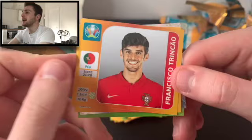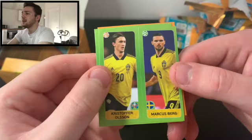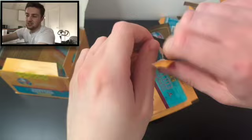We've got Docal and Janko, Francisco Trincao the Portuguese international at Barcelona, and Victor Tizagiov. These are looking pretty good — some lovely stickers in here. The only thing that lets this collection down from being a solid 10 out of 10 is the green borders on these stickers — it would have been good if they were orange. We've got Olsen and Berg, Roberts and O'Donnell, Joe Rogan and Ethan Ampadu, Diogo Jota, and Matthias Jensen.